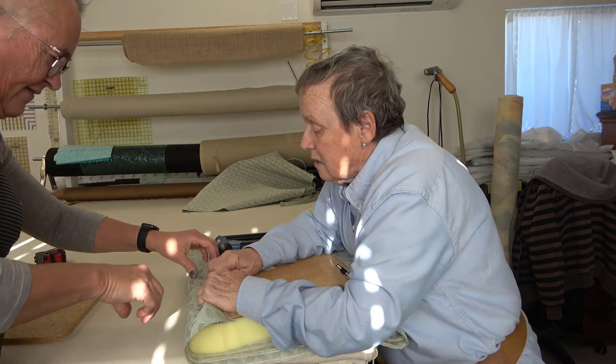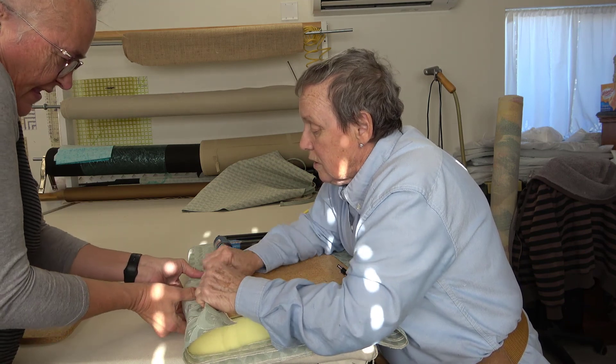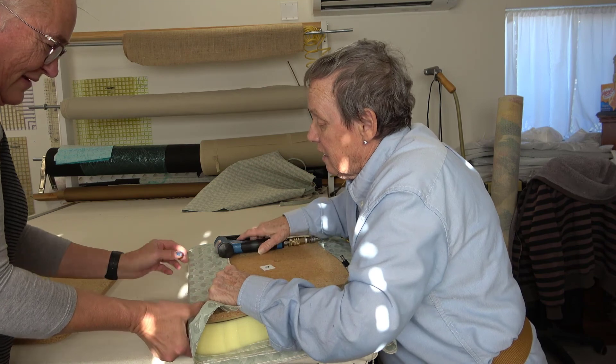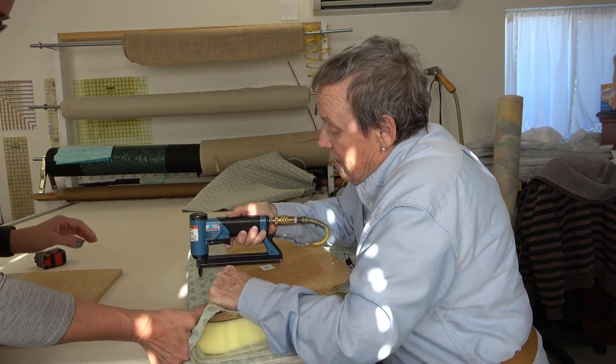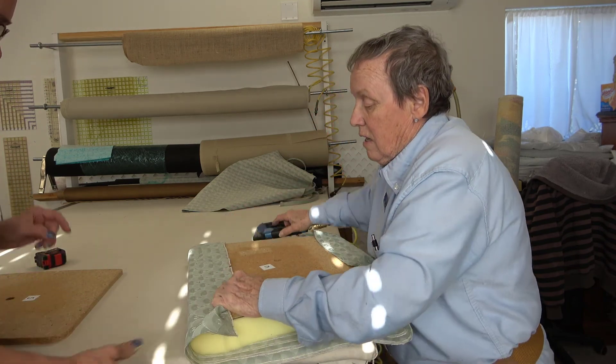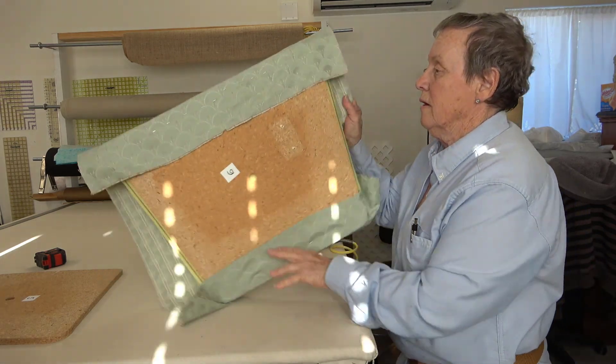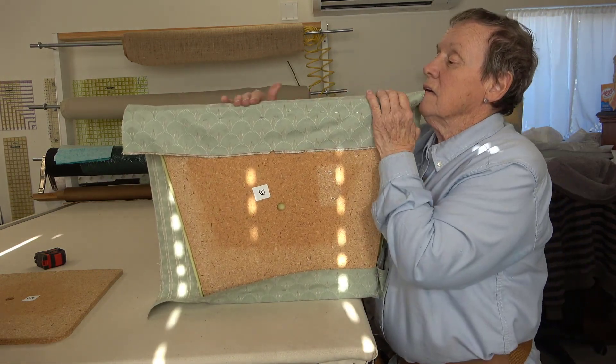A little bit more on the peak. Squish the corner — it comes up perfectly. You look pretty good.